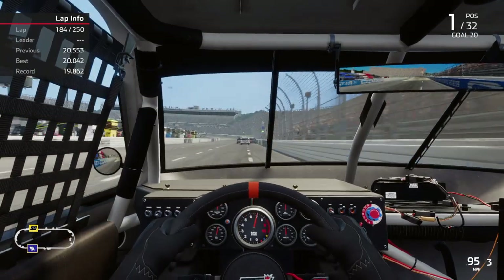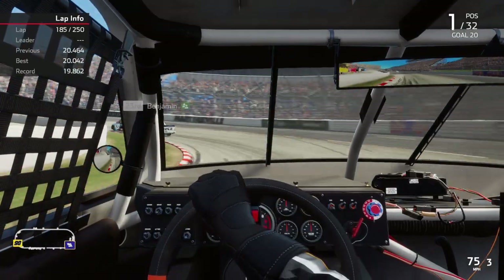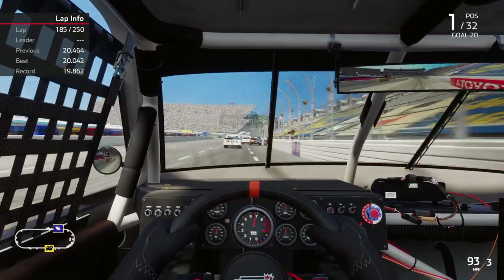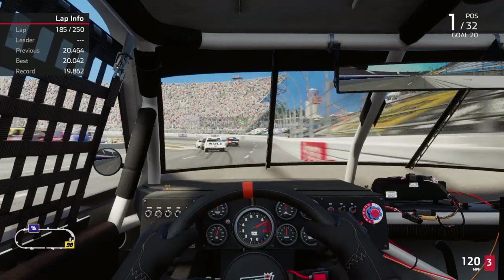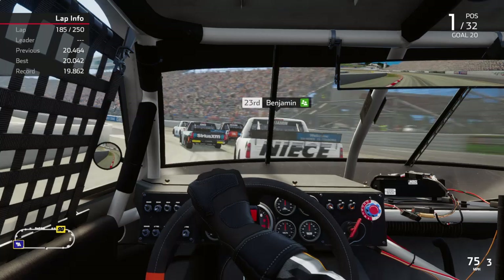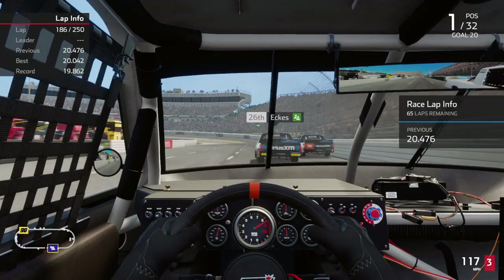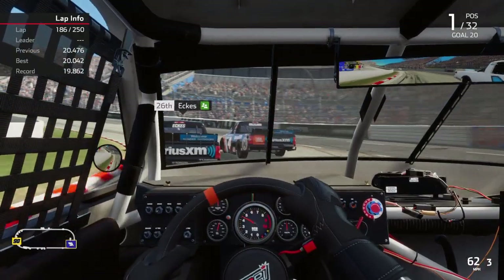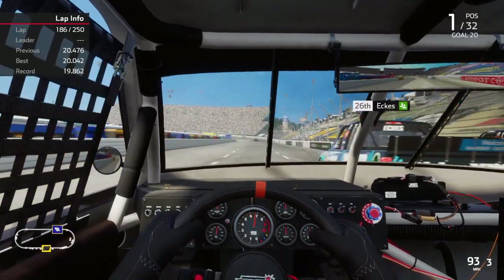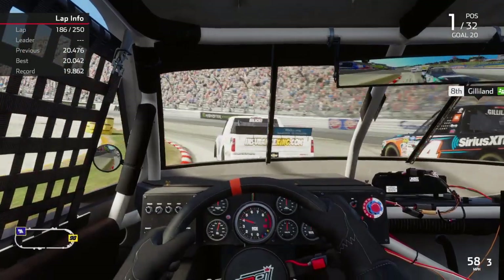Essentially, the heavier the vehicle is, the faster you go into the turn, the harder it is to get it to change direction. No matter how hard you turn the wheel, the weight of the vehicle is such that when you blow a corner — dive in too fast — it just goes straight towards the wall. And the only thing to do is slow down, hopefully enough to steer again. Basically, you've created a tight situation before you hit the wall.